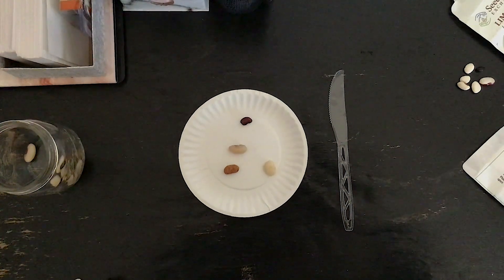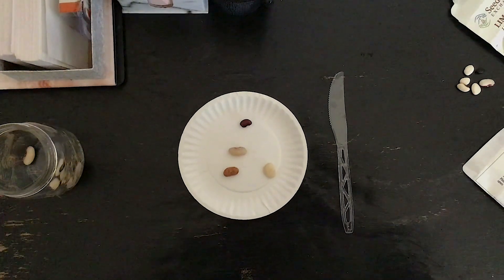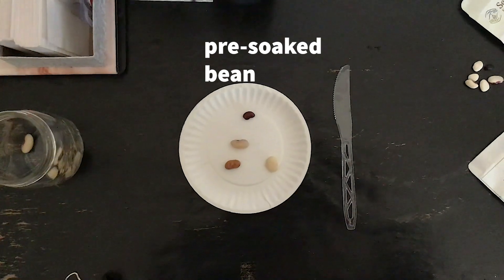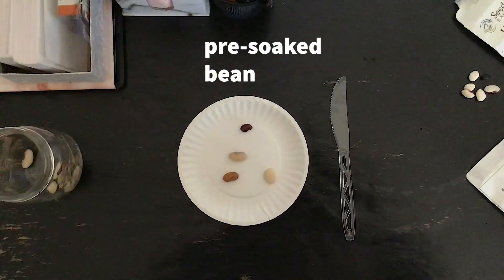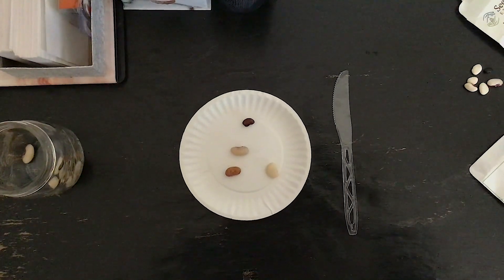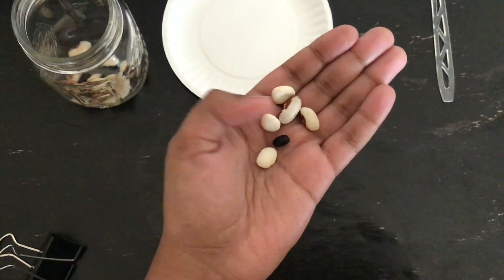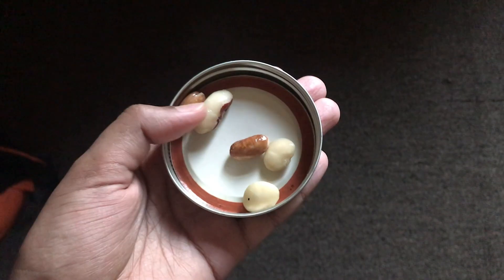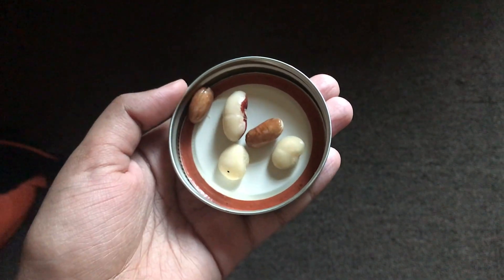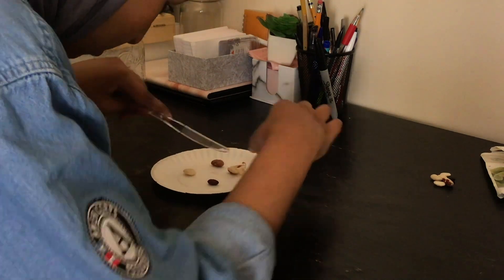For this activity we will be dissecting or cutting open a bean seed to look at the different parts of a seed. To dissect the seed you will need a bean that you soaked in water for about 12 to 24 hours before you dissect. You will also need a plastic knife or a butter knife to cut the bean. Soaking your beans will make them easier and softer to break apart and you will be able to see the different parts of the bean. Follow along with me by drawing the different parts of the bean that you see. Try to draw as many parts as you can.